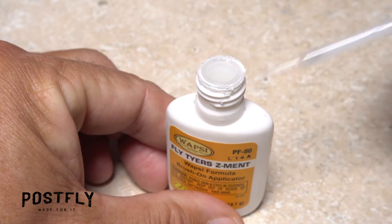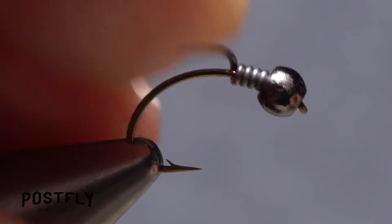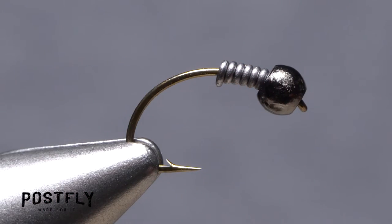A drop of super glue — here, Fly Tire Z-Men — applied to the bare shank between the wire wraps and the bead, will lock the wire in place in back of the bead once it's been slid forward. Tuck in the excess tail around the hook shank.